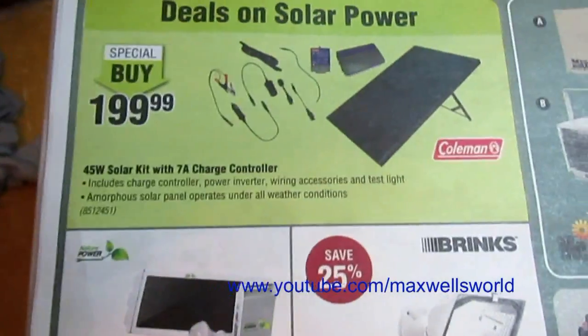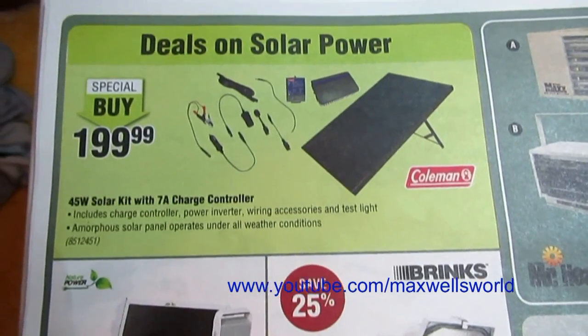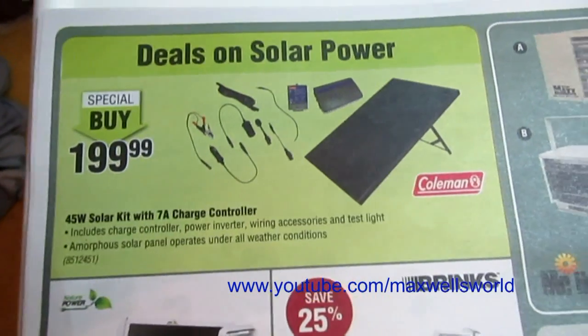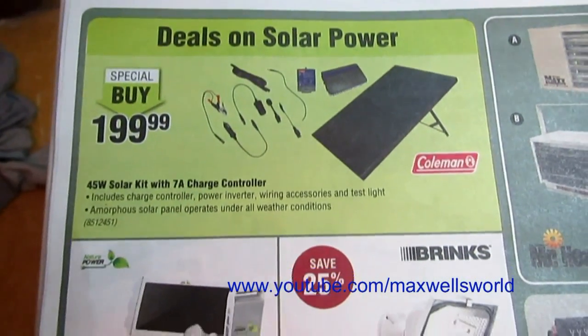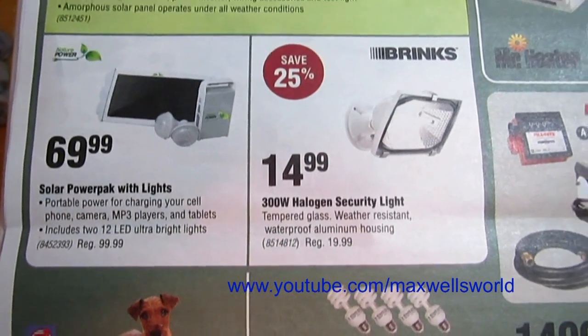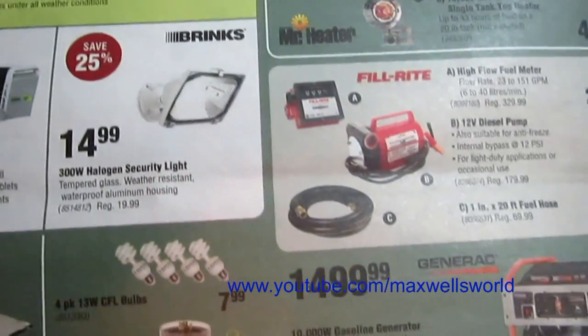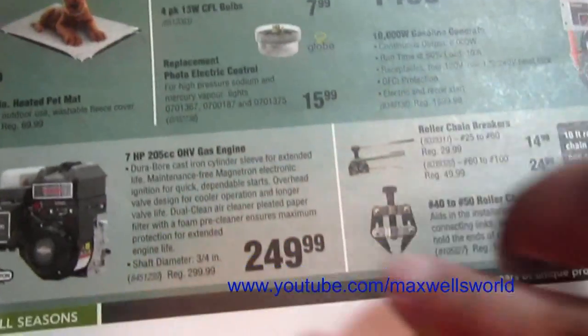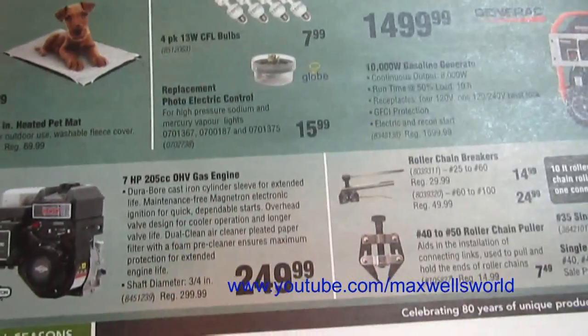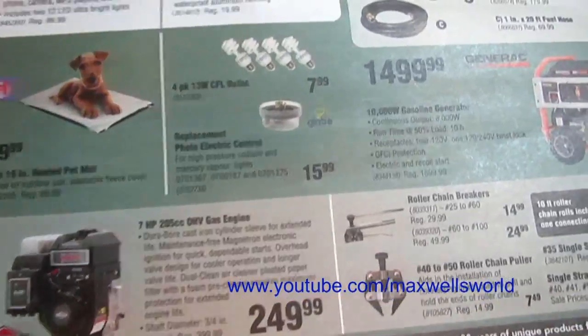Getting into some seasonal deals: there's a 45-watt solar panel kit with 7-amp charger controller on special buy for $119.99. Various solar-powered power packs with lights, halogen security lights, and generators — a seven-horsepower 205cc gas engine that could work on a smaller snowblower.